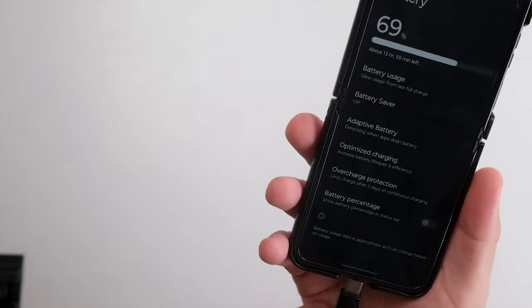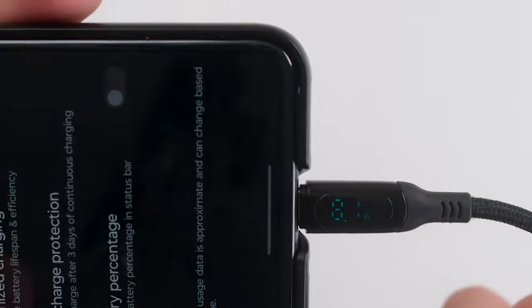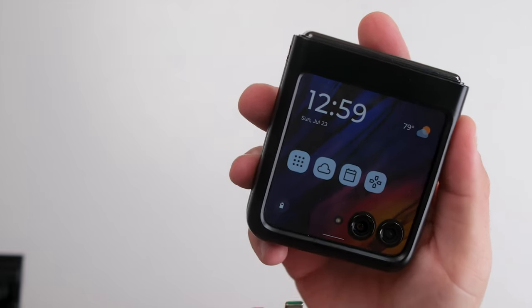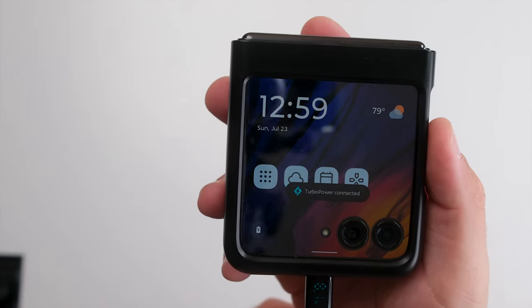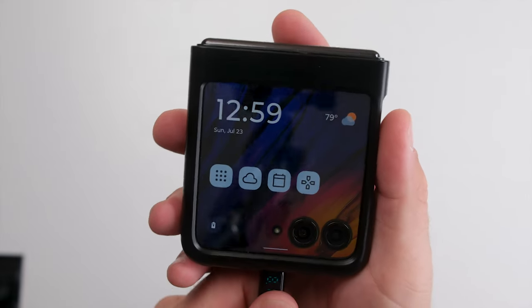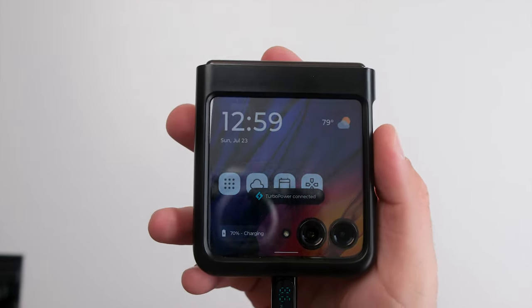Charging the Razr Plus is not the fastest. When phone manufacturers offer 200-watt charging speeds — which does seem overkill — Motorola calls theirs turbo charging. Wireless charging can be done at 5 watts, and there is no reverse wireless charging. Compared to Samsung's Galaxy series, which charges around 45 watts wired and 15 watts wireless, the Razr Plus falls short. With average battery life, it will take about an hour or two for a full charge.